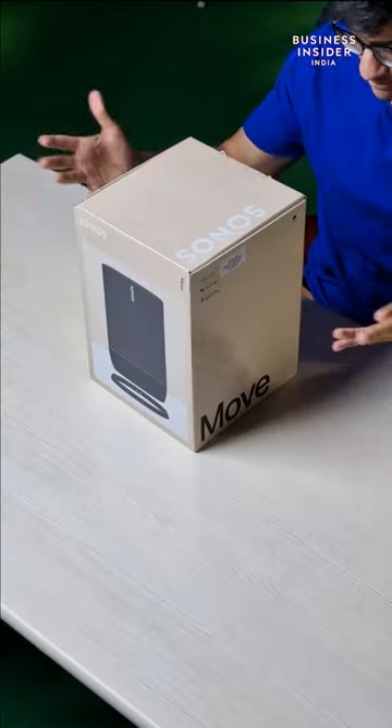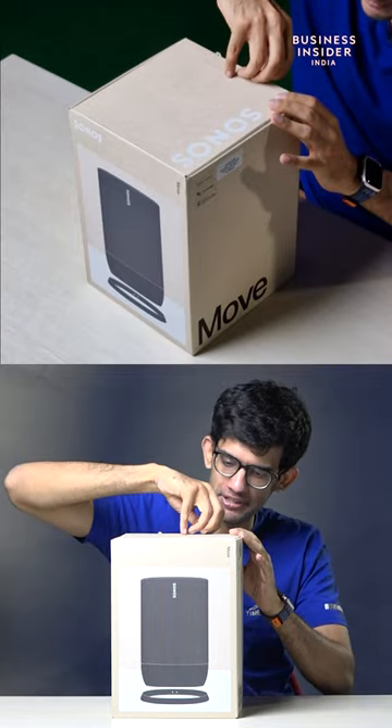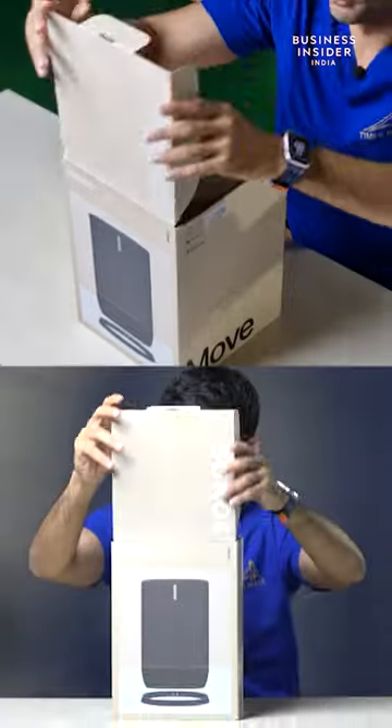This is the Sonos Move and we are unboxing it right now. First and foremost, the big box — they give you a very convenient way to unbox it. You open the box.